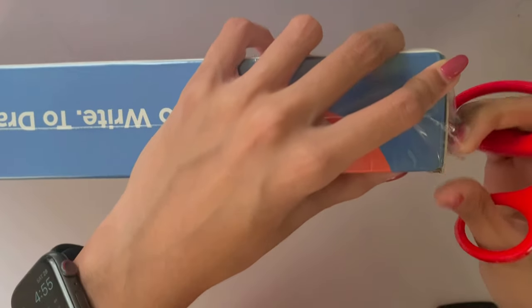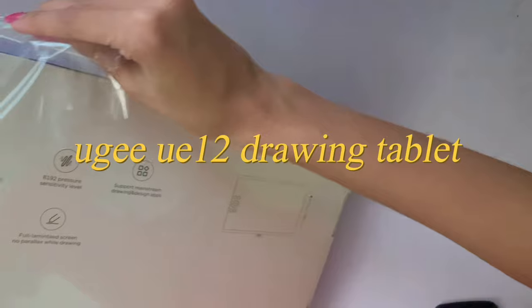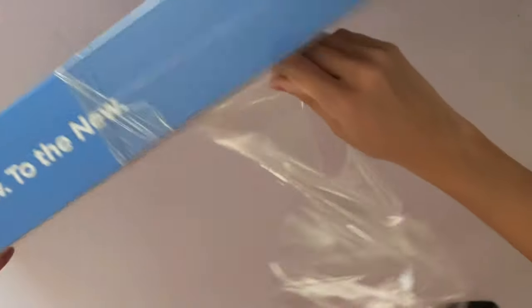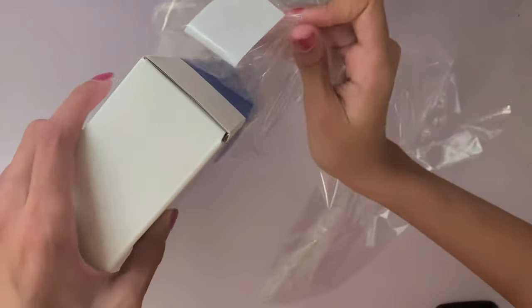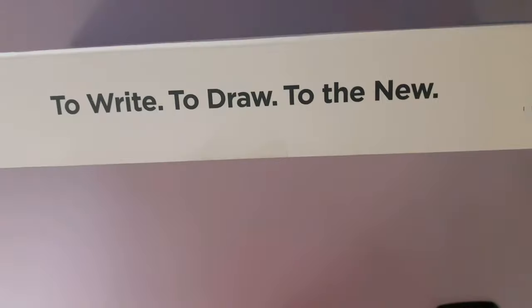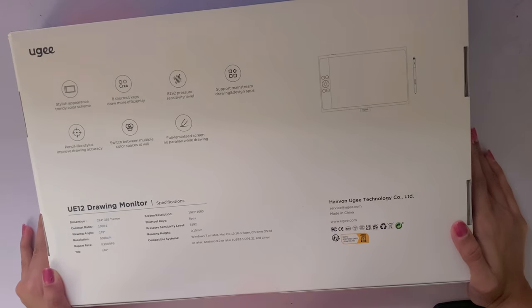Hey, it's Harish and today I'm going to be unboxing and reviewing the UGU U12 drawing tablet and creating an illustration in Clip Studio Paint using it. A huge thank you to the people over at UGU for sending this to me to review. Although I received this product for free, I will be giving my honest opinion of it. Stay tuned till the end for the full pros and cons list and my personal review of whether or not you should buy it.